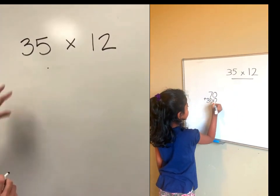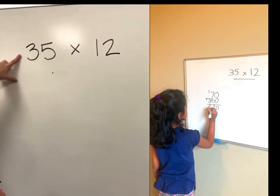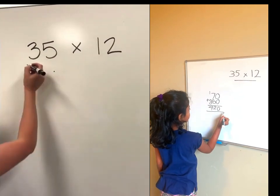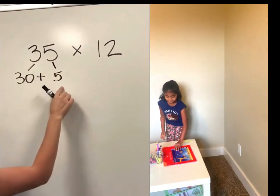The first thing is we have our multiplication problem: 35 times 12. The first thing we need to do is expand these two numbers — we need to break them down into their tens and ones. I've got three tens which is 30, and five ones, so that is 30 plus 5.